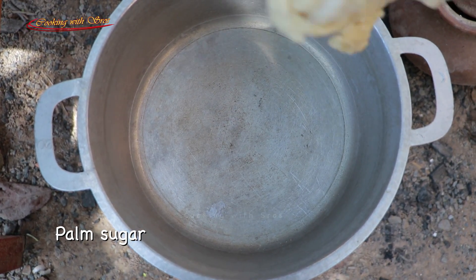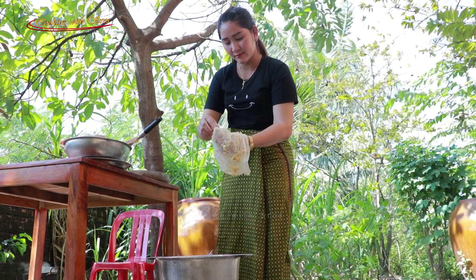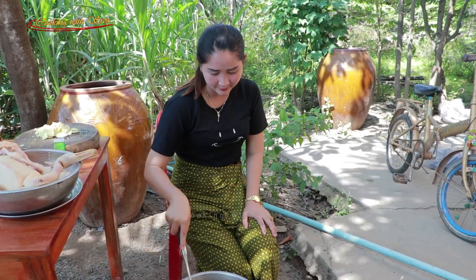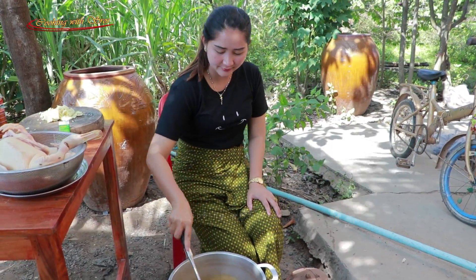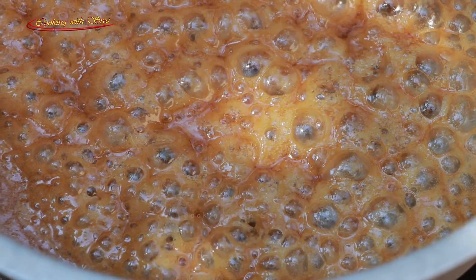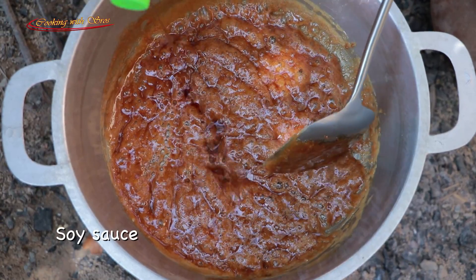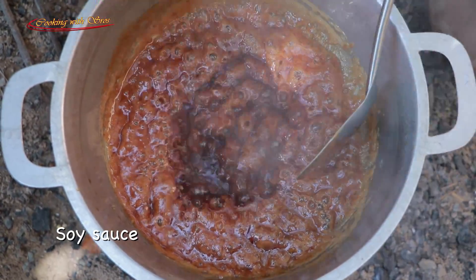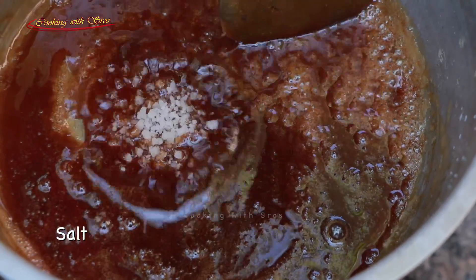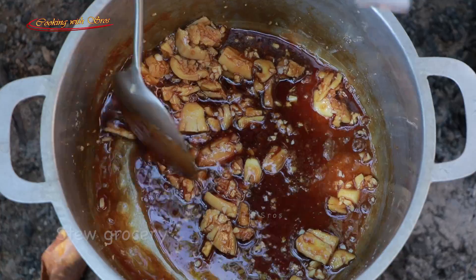Palm sugar, soy sauce, fish sauce, salt, ginger, chopped garlic — these are the ingredients for the stew.